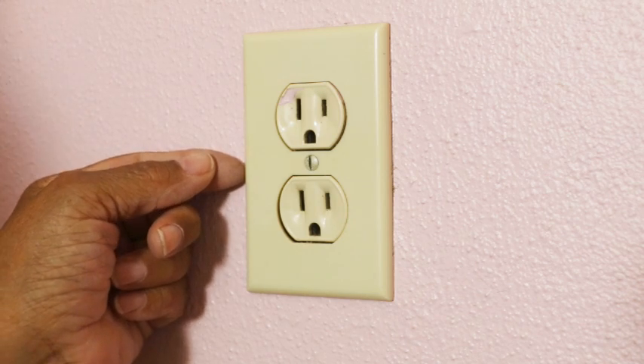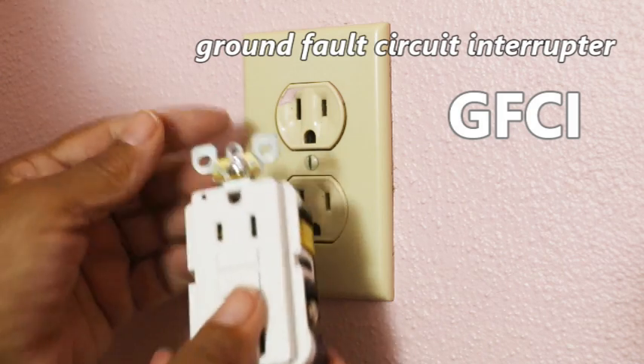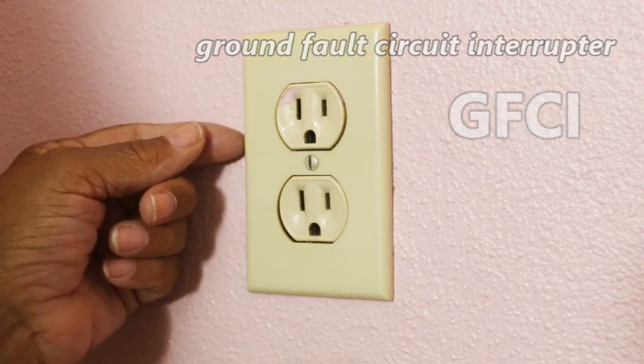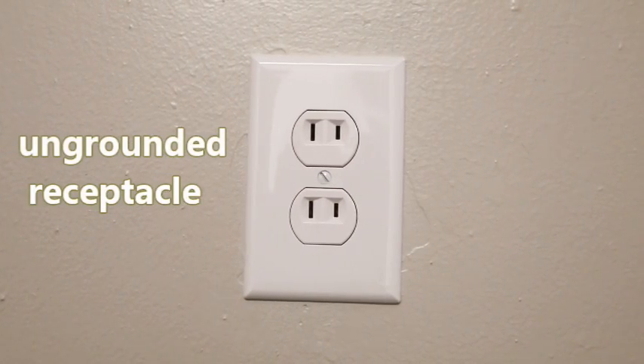What we're going to do to remedy that is we're going to install a GFCI — that's what this is here. Now, it's not going to ground the outlet, but what it will do is offer a level of protection that you don't get with an ungrounded outlet.